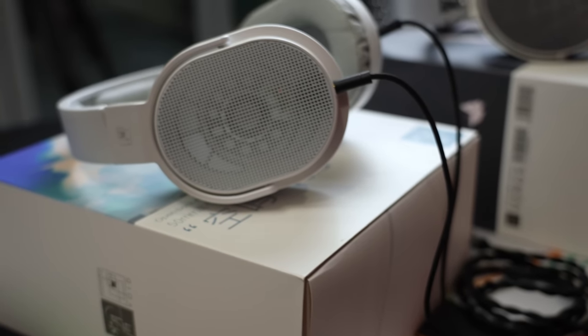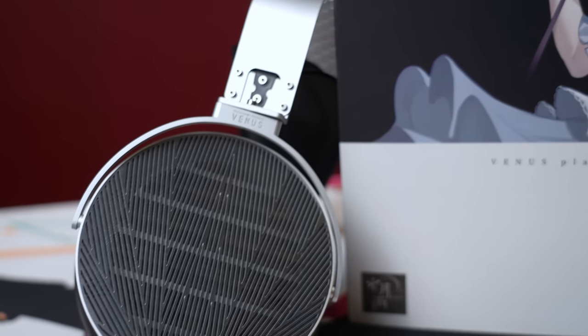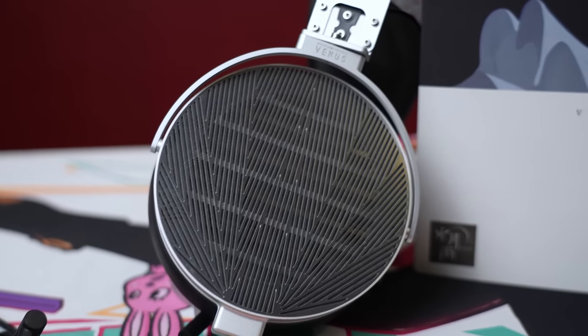In case you're not living under a rock, Moondrop did release new headphones. Initially, they released the new Moondrop Void and now they have the new Moondrop Venus, both of which have kind of made small little waves in the community, but not too much as of yet, which is kind of surprising considering the amount of reputation that Moondrop has.